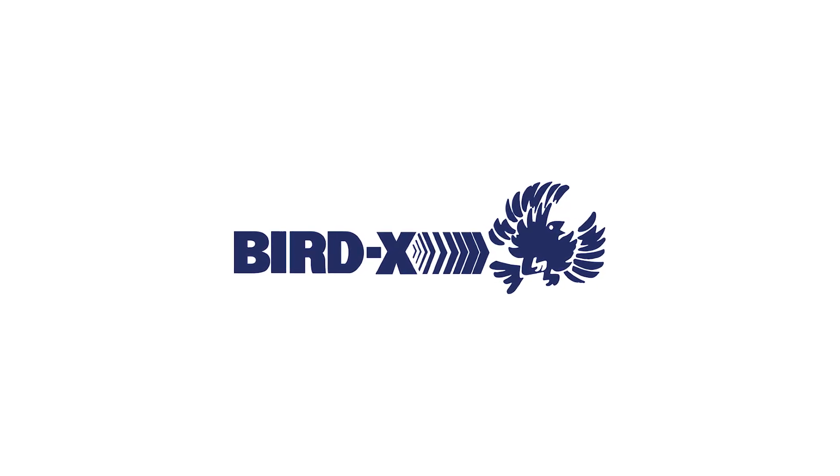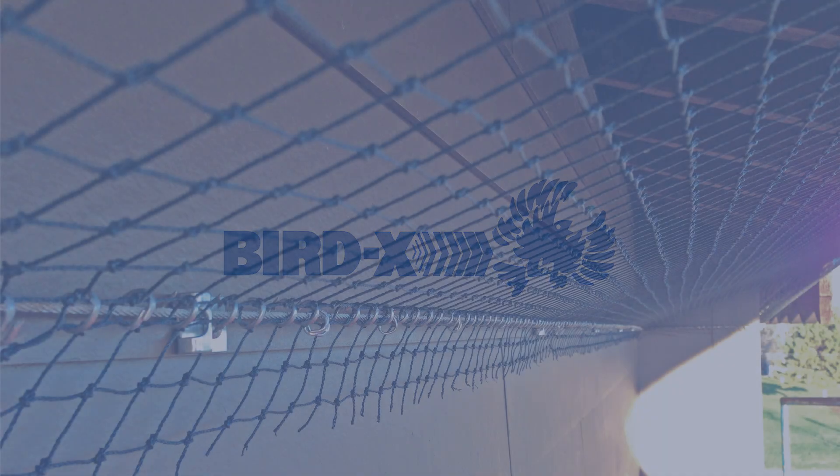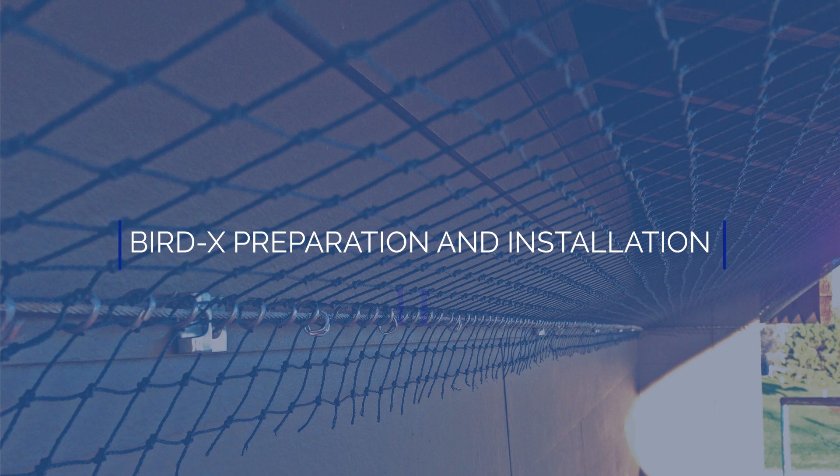Welcome to BirdX, your trusted partner in bird control solutions. This video covers essential preparation and installation steps for our premium polyethylene bird netting.